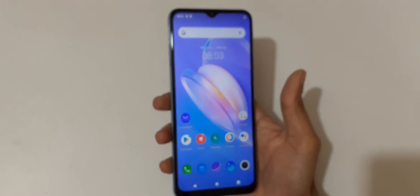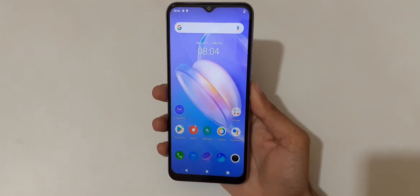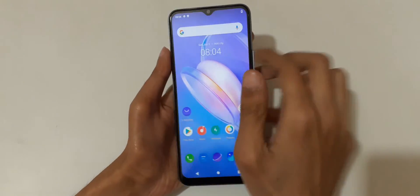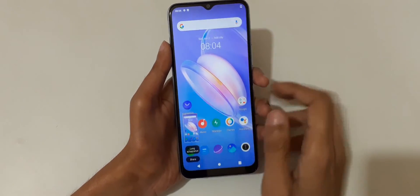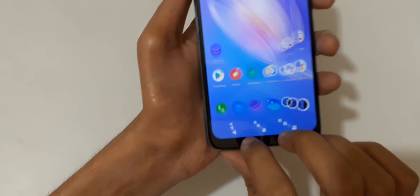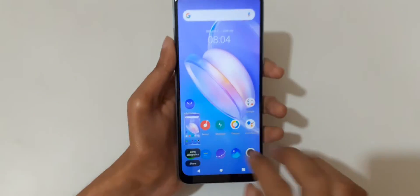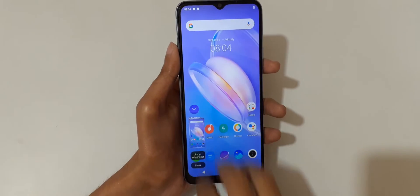Hey guys, welcome to my channel. In this video I'm gonna show you how to take a screenshot in Vivo wireless smartphone. The first method is just slide down your three fingers like this to take a screenshot quickly. You can see by tapping here you can take a long screenshot and you can also share it. This is the easiest way to take a screenshot in Vivo wireless smartphone.